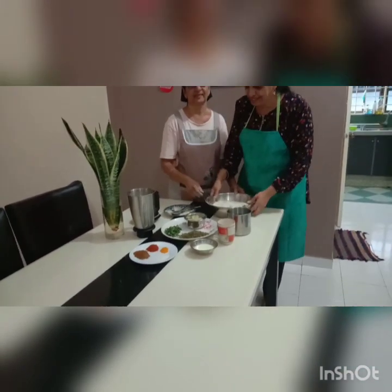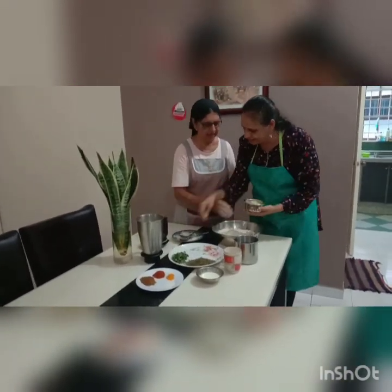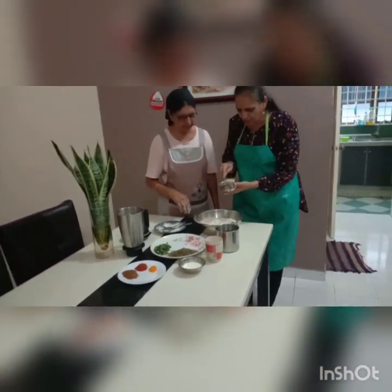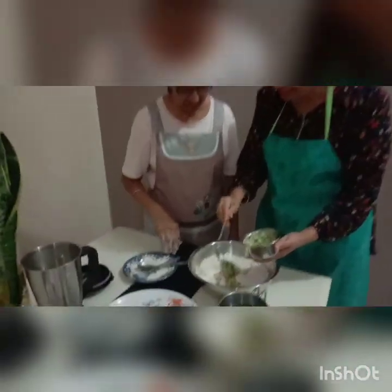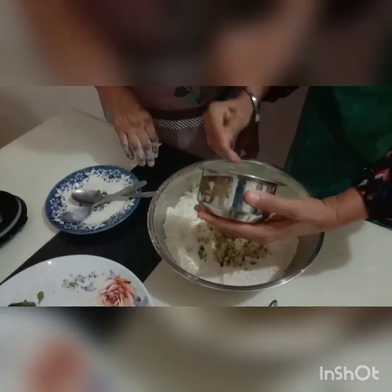And then what are the ingredients that you are going to add today? Onion, and chili, and ginger. Are you going to put all the onions? Yeah — all onions, ginger, and everything. So you are going to mix everything? Yeah, and chilies also inside. Okay, very good.